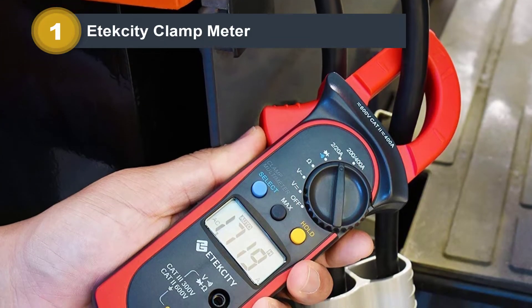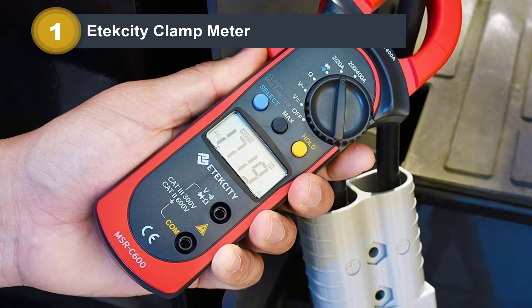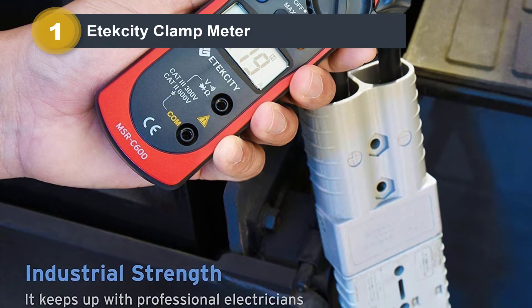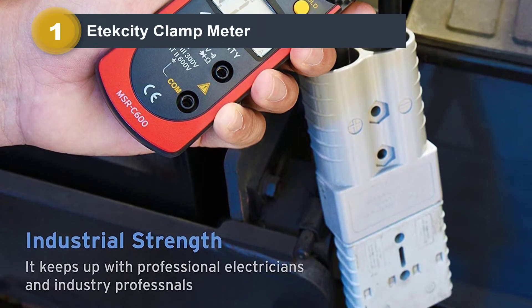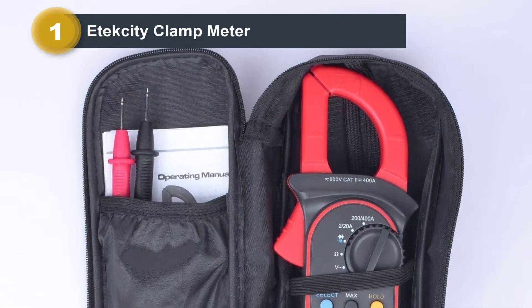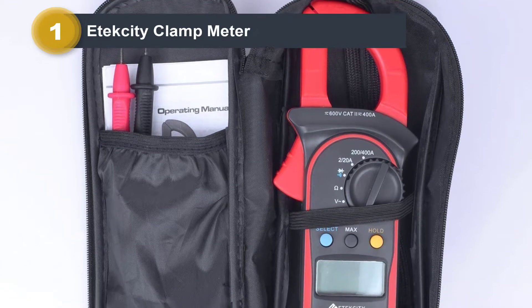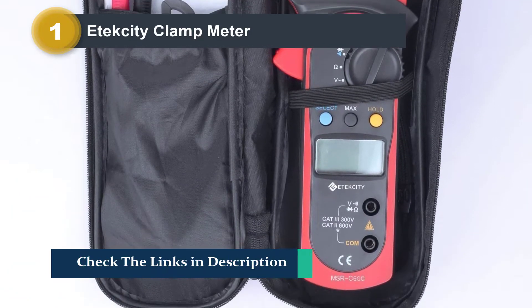Simple-to-use digital multimeter for home-level small projects and mid-level conductivity measurements as well. Can measure AC and DC voltage levels, but when it comes to measuring resistance, the device can only measure AC current resistance. The jaw-style opening is used to measure the AC current, and the 26mm large jaw can measure conductivity easily without interrupting a circuit.